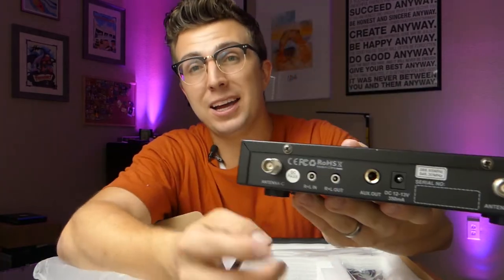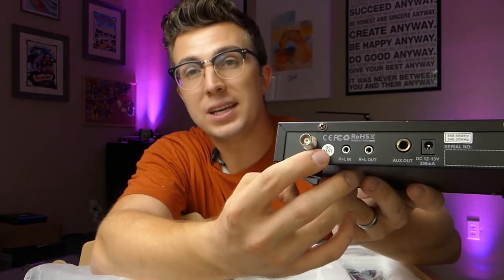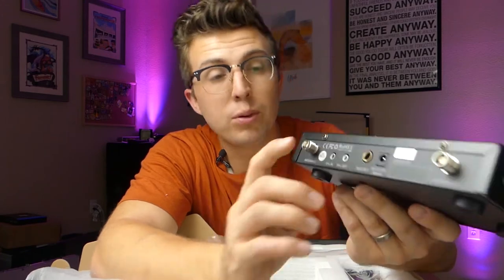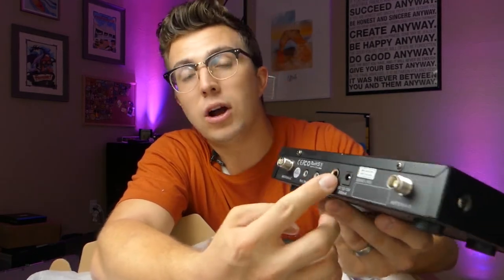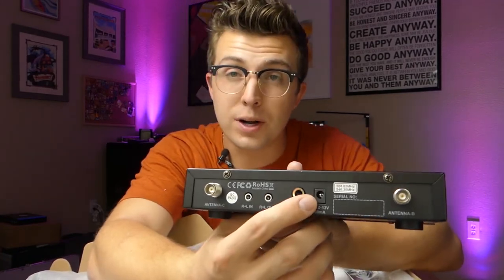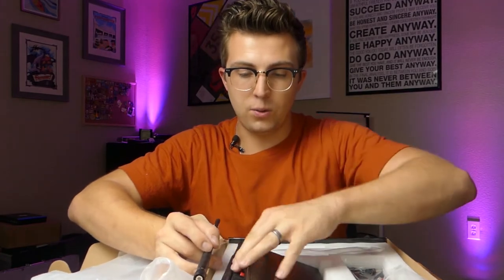Taking a look at the back, you're going to see your two spots to screw on your antennas, your music in and music out — just a 3.5 millimeter headphone auxiliary input — then your main output to send audio to your speaker or another mixer if you choose to use one, and then your power input as well.